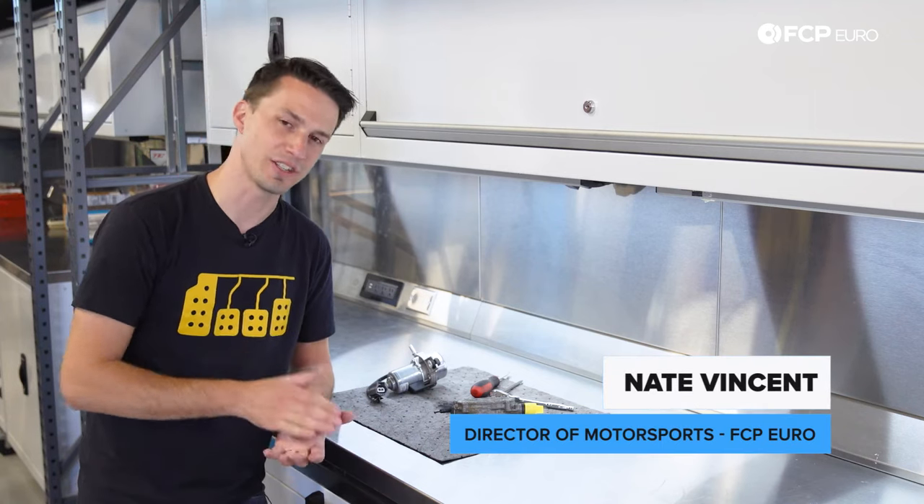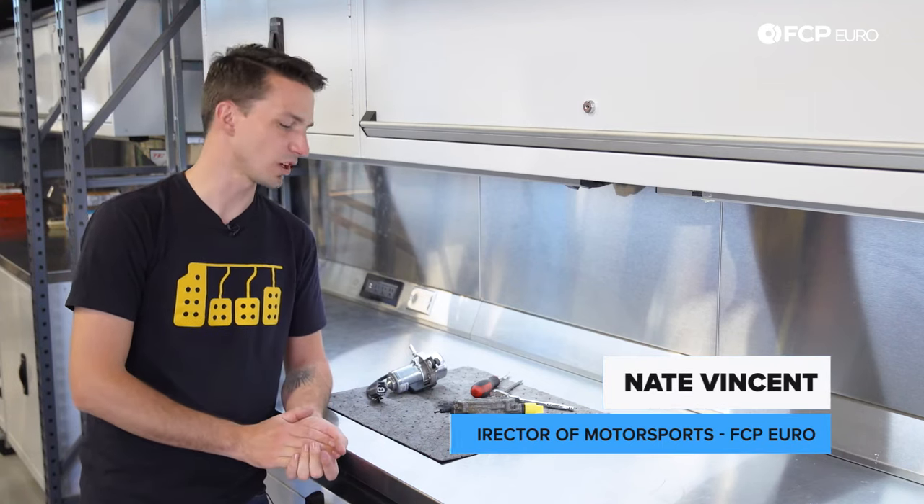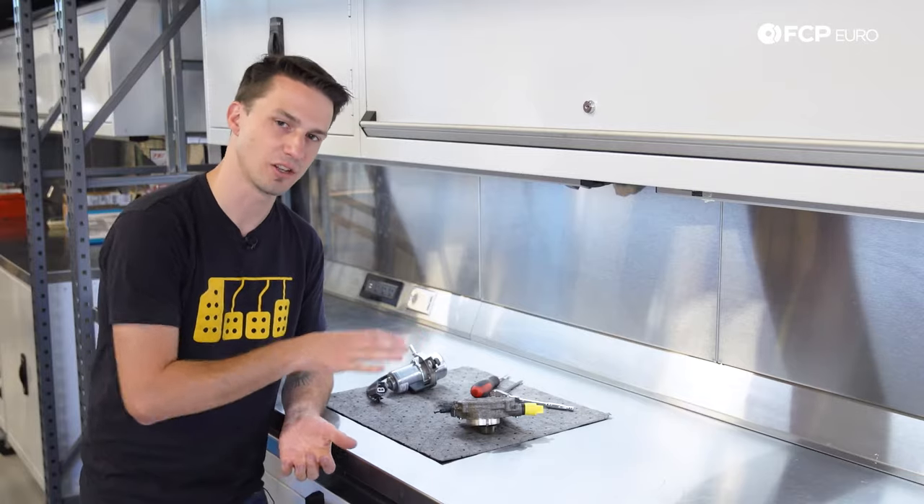What's up everyone, Nate Vincent here with another Tech Tips. This one's going to be a little different — we're going to be talking about the vacuum system in your car.